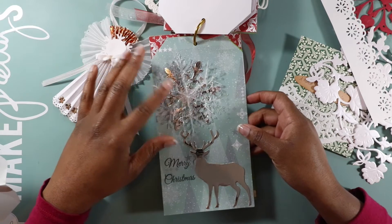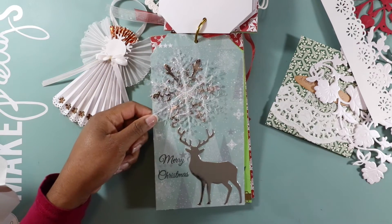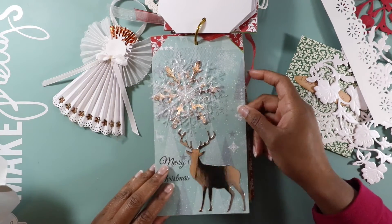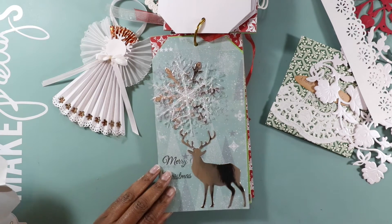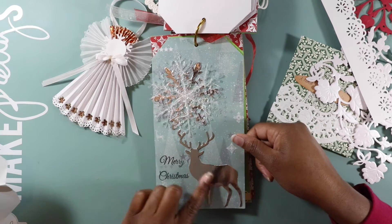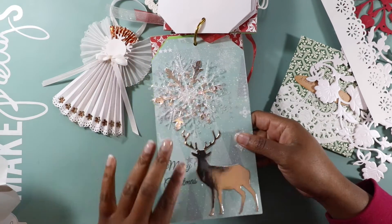I think I'm gonna use it for last year — or maybe the year before — when we took a couple of the girls in my mentee group to the Festival of Trees. I might use this to keep all their pictures in, because I keep saying I'm gonna do an album for them and haven't gotten around to it. This just made my job a lot easier. This is so cute with the little buck and I love this snowflake — this is adorable.